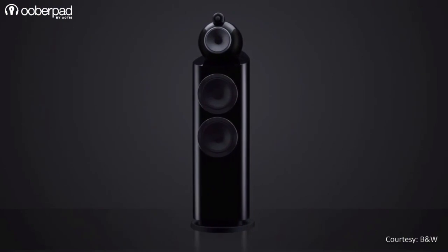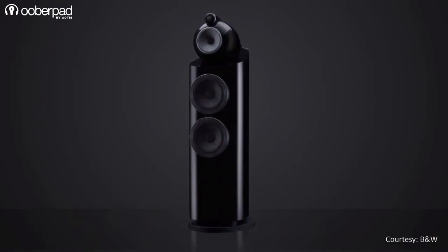The 800 Series Diamond is one of B&W's top of the line offerings, and the 803D3 is the most compact floor standing speaker from the series.